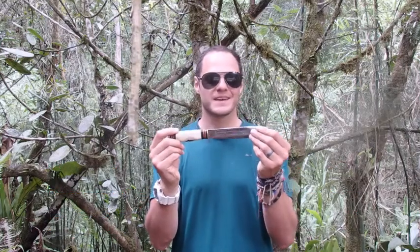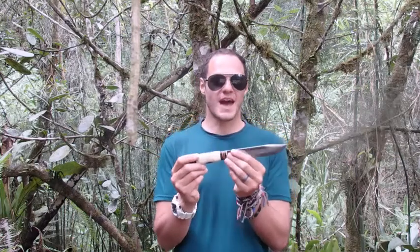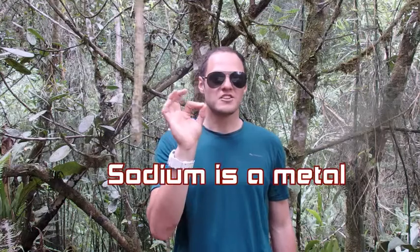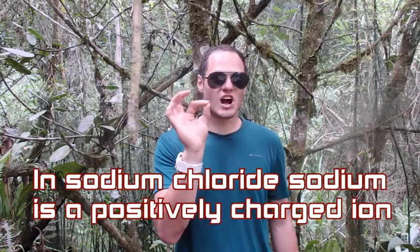But how does it work? In order to understand how electroplating works, we need to understand some chemistry. Salt that you put on your chips is actually sodium chloride, and notice that there's a metal part of it. Sodium is a metal, so sodium chloride contains a metal sodium, and the metal is present as positively charged ions. There are actually different types of salts as well.